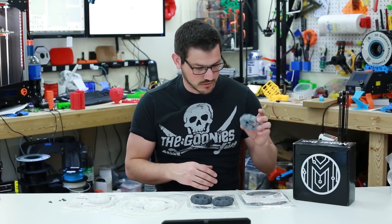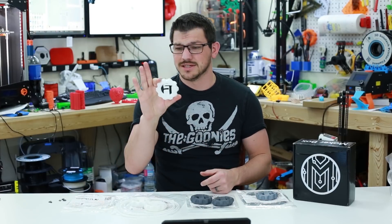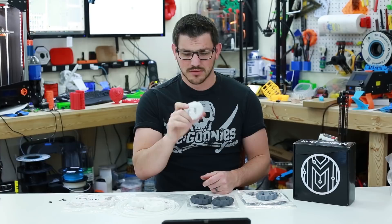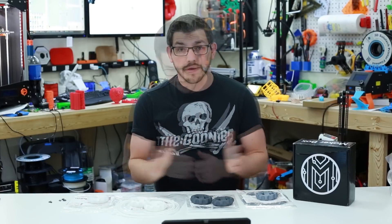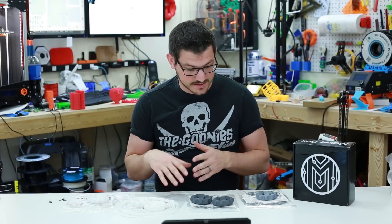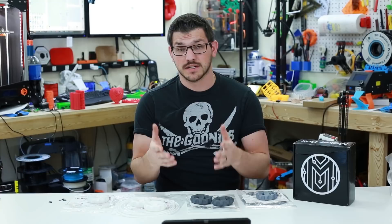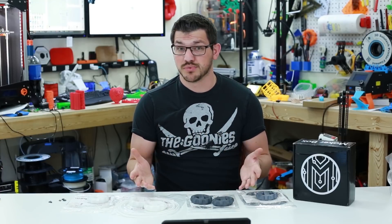So to summarize the prints: ASA came out well but was over-extruded; the matte PLA came out okay with some first-layer and cooling issues; FormFutura's Styx-12 nylon was a disappointment; and the polypropylene by Verbatim was really cool. Hopefully this helps you guys figure out what settings you need to print these filaments.